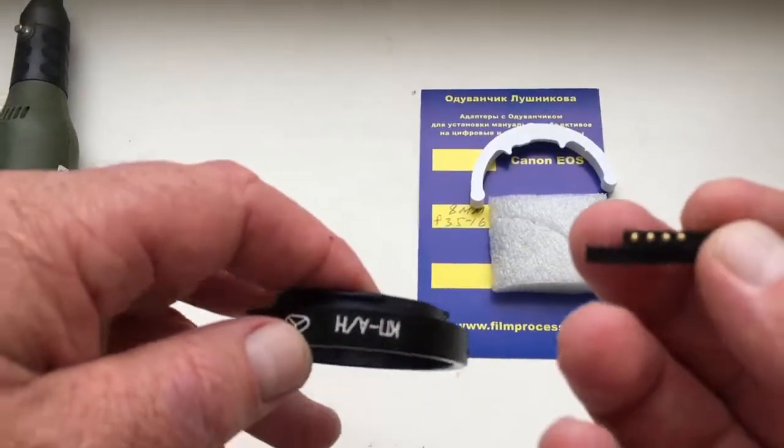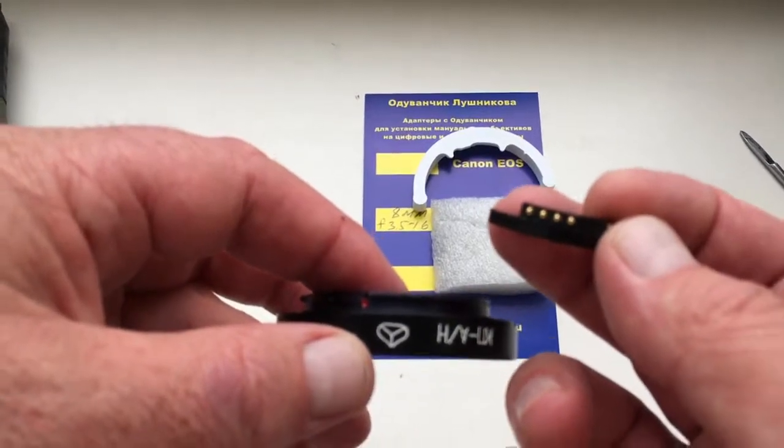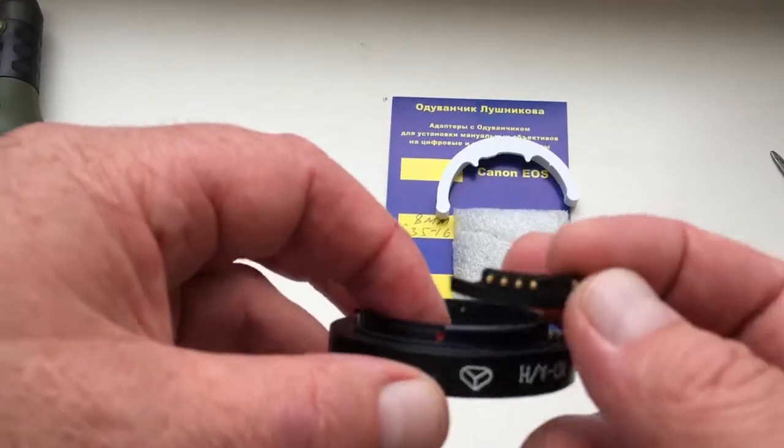Second, attach the chip on the shelf to the adapter. Orient the middle contact of the chip exactly to the red dot on the KPIN.